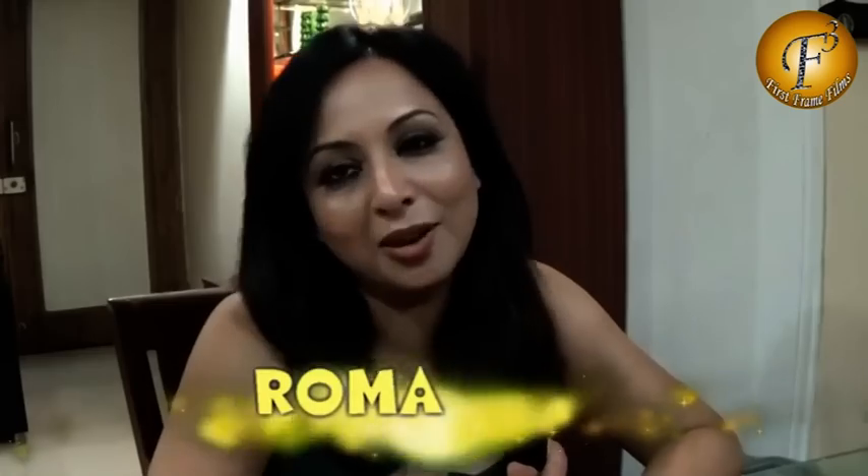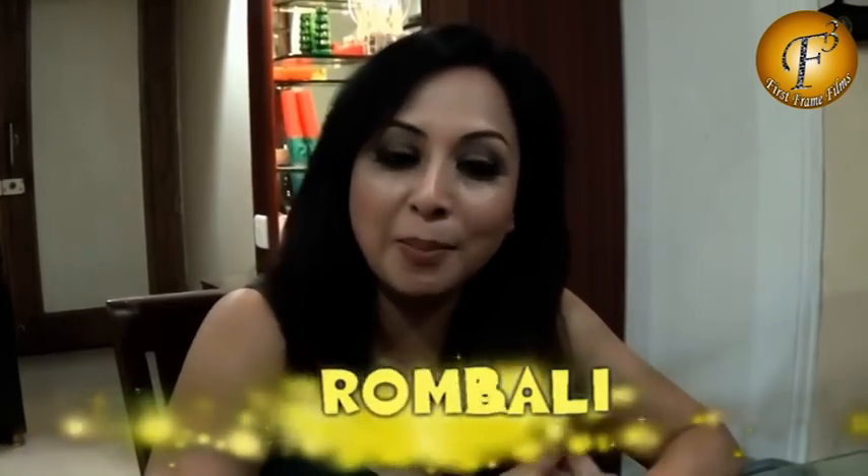Hi friends and welcome to Roma's Creation. My name is Roma and today I have come here to tell you about my new recipe beauty tip. Today I'm going to tell you about dark lips.